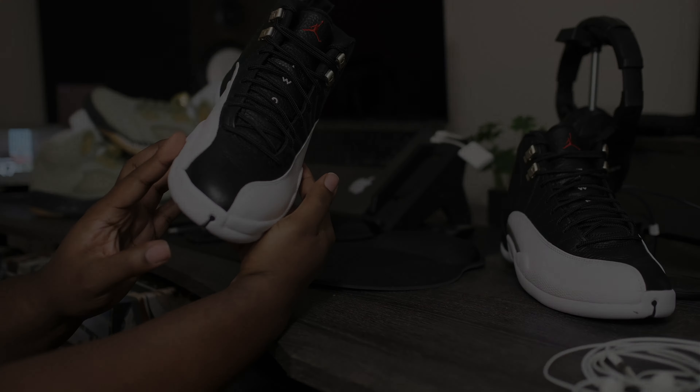I can't front, I'm impressed. These joints will not be sitting. You have a few factors that will definitely make these sell out: Air Jordan Retro 12s normally sell pretty well, Air Jordan Retro 12s with an OG colorway sell out all the time, and the third factor that's gonna make these joints move off the shelf is the timing — these will be releasing during tax time.